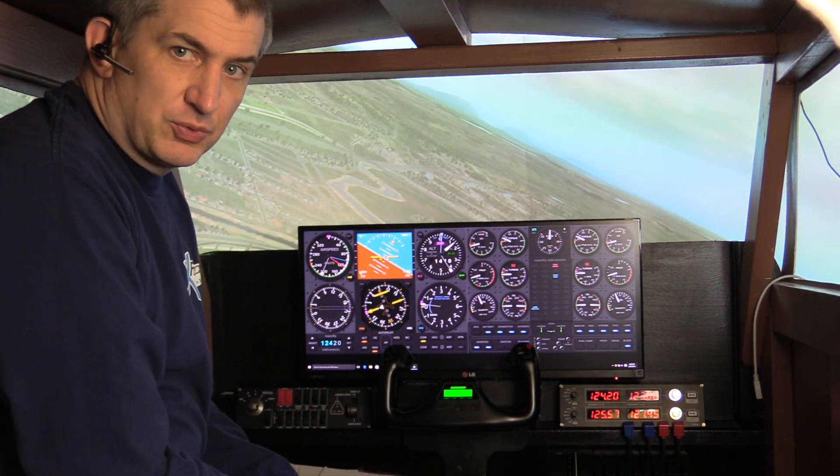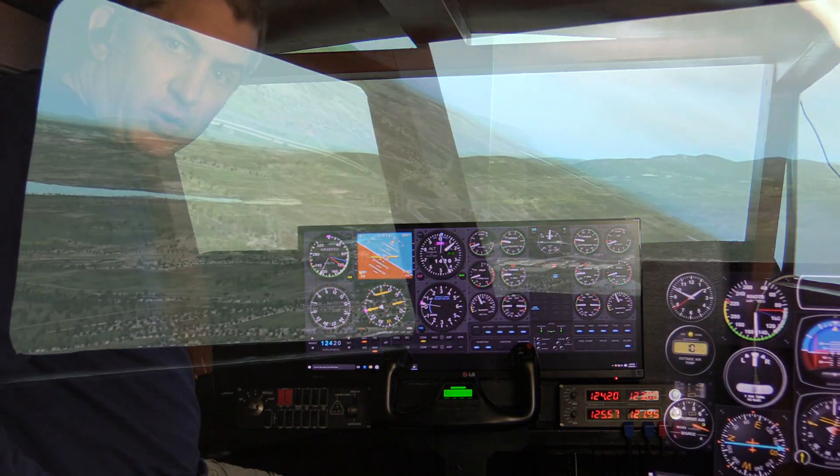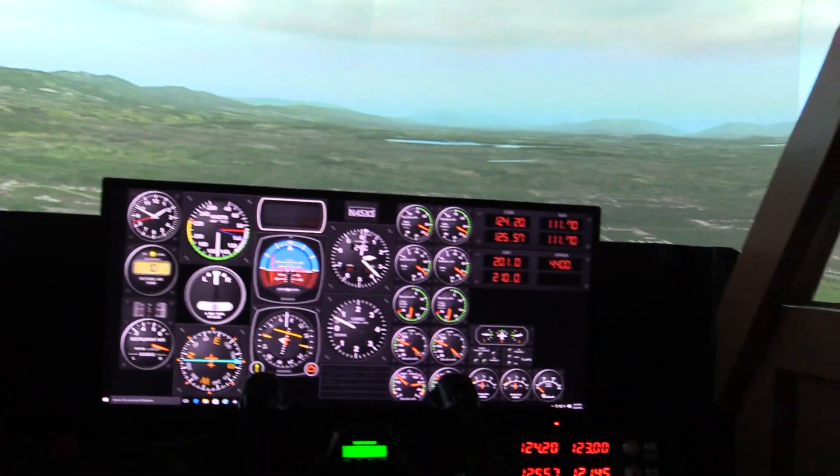Hey, this is Michael with X-Force PC. This is not so much a review of Air Manager, but more of showing you how we use it here in our store.